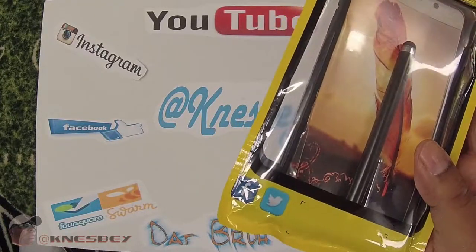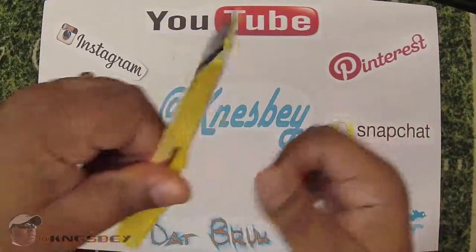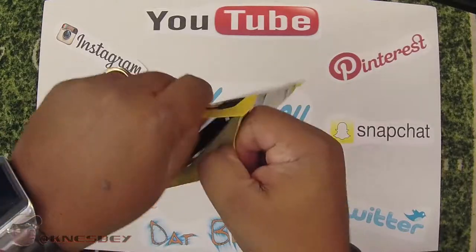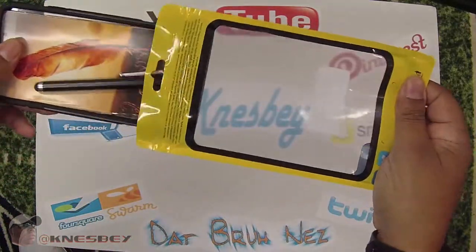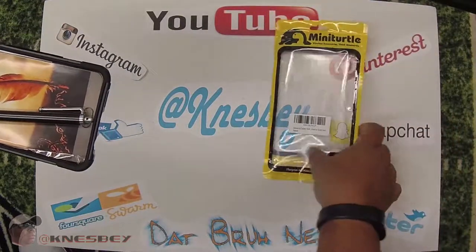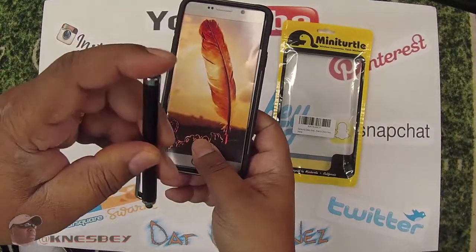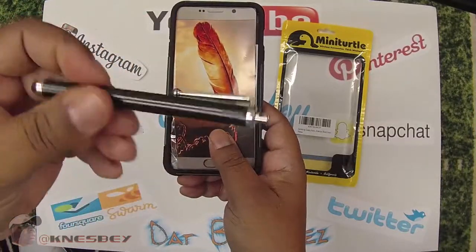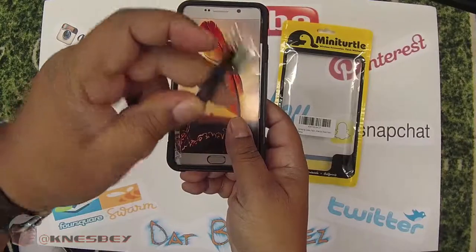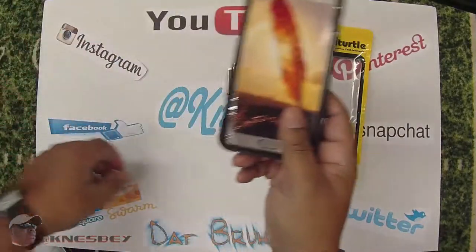They have Facebook and Twitter so you can follow them if you like. Let's get into this bad boy. Taking it out — bam — just a regular rubber-tip stylus, piece of metal. Generic, but it serves its purpose.